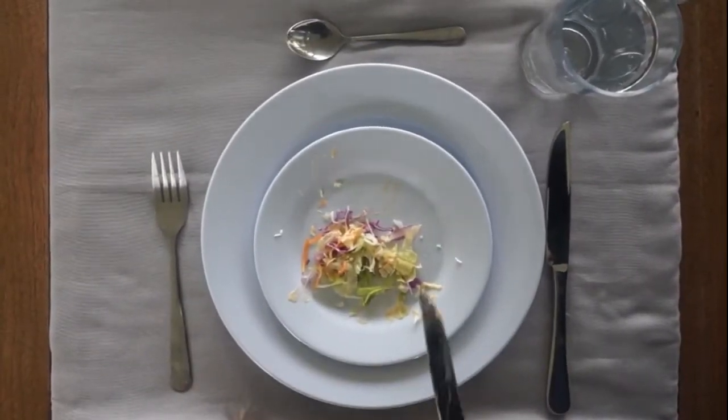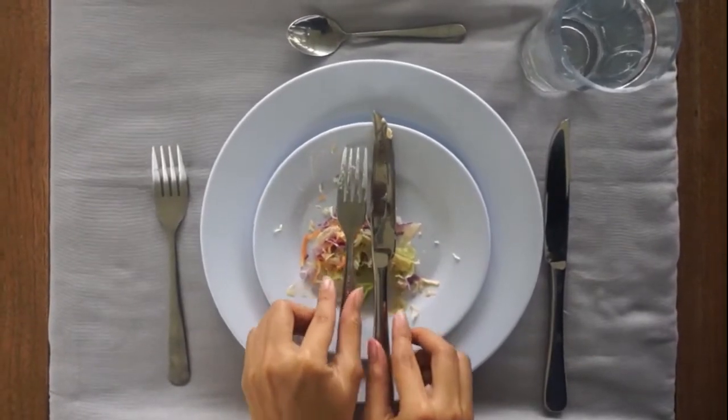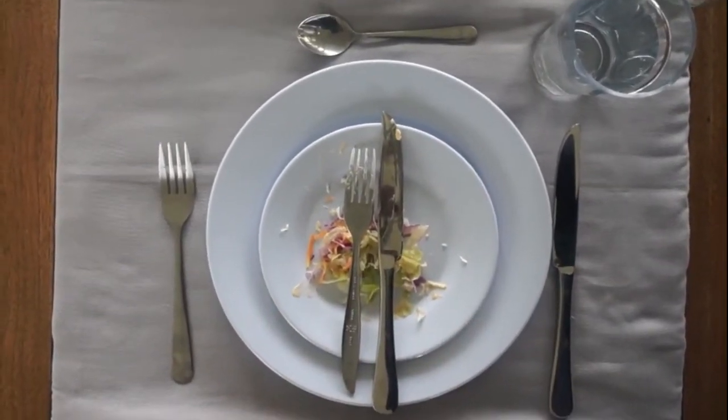If you have finished your salad, put the utensils on the plate to signal that you've finished. Even though you only used the fork, you still have to put the knife on the plate too.